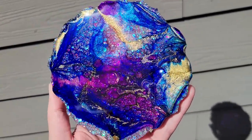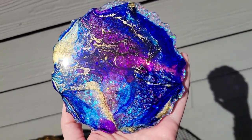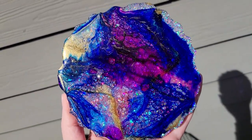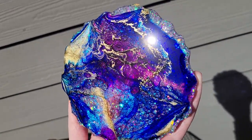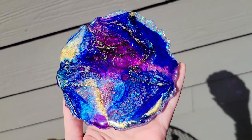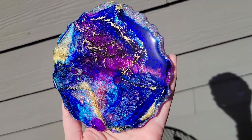I let them dry for 24 hours, peeled the glue and the resin drips off the back of each coaster, and here's how they turned out. This one's my favorite of them all — you can see some really pretty lacing. I just love these colors together and you have a slight sparkle under there from that glittery base we did the artwork layer on top of.